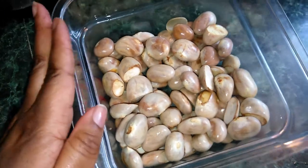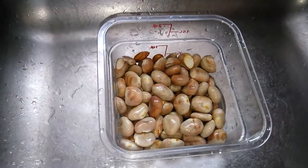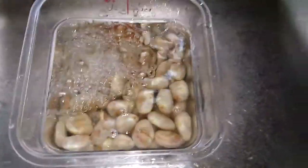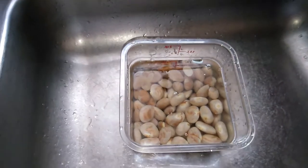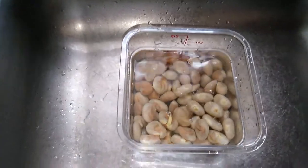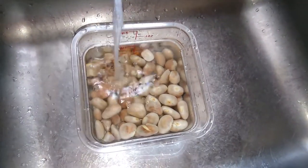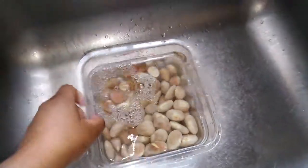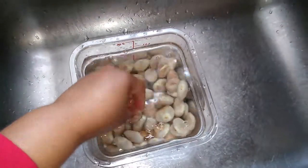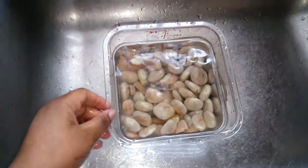So I am going to wash this in some water and some vinegar. A little vinegar goes a long way. There are some more pieces of shell coming off. I am going to let this sit for a few minutes.